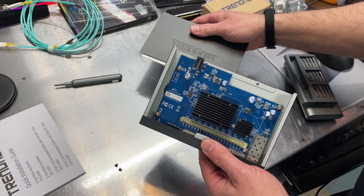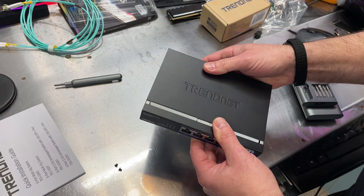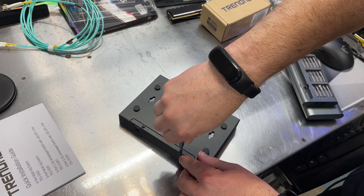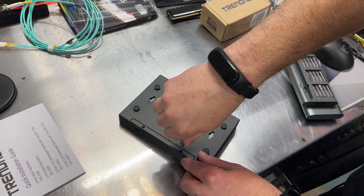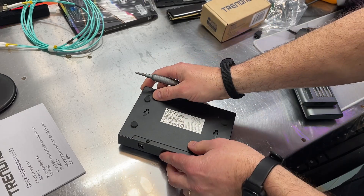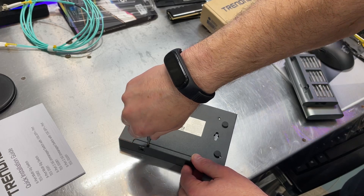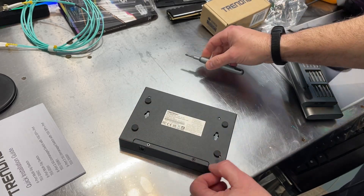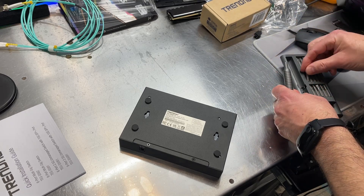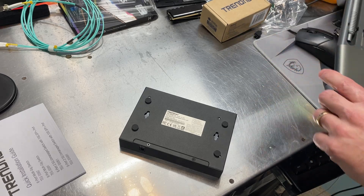We'll put the cover back on. The fanless design is a nice feature — this unit is pretty small so there wouldn't be much room for a fan anyway. Some larger units with fans can be pretty loud. For a server cabinet that doesn't matter much, but for home use a noisy fan can be a problem. Fanless is nice.